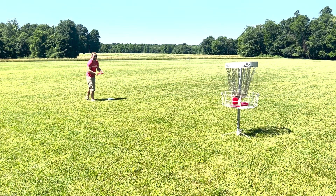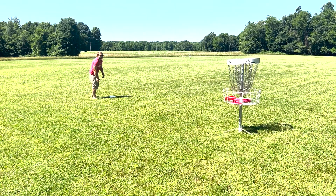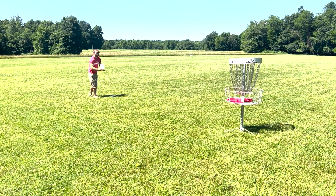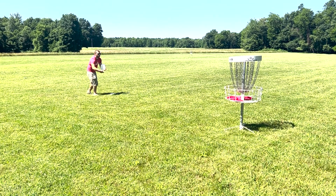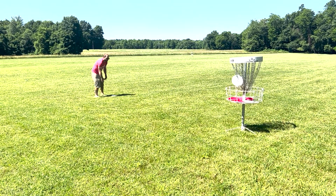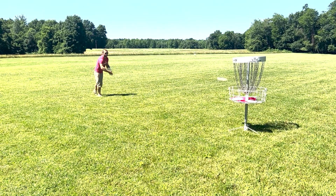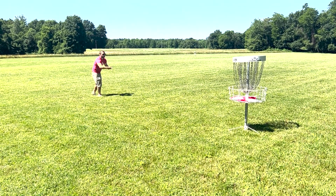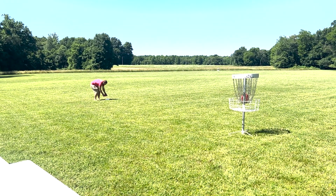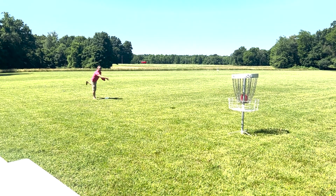As far as putting goes, I putt very similarly with both of them. I do notice that I get a lot less reaction off of the chains from the softer one. A lot of that is just not so much spring back — the flexibility of the disc actually allows it to absorb some of that shock, and it's not going to get such bad rollaways. There are even some that we probably would have spit out with the harder one that I made with the softer one, because it was able to crash into those chains a little bit differently and catch and fall down into the basket.